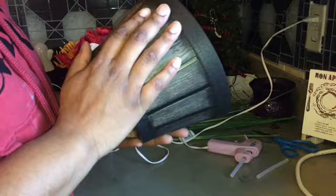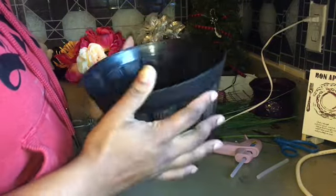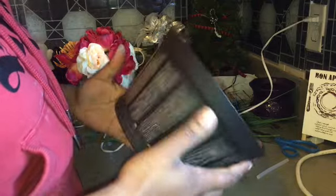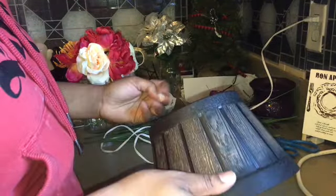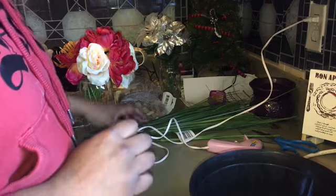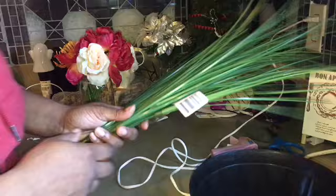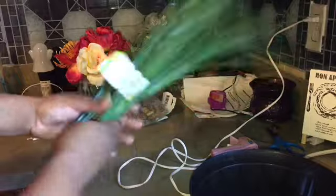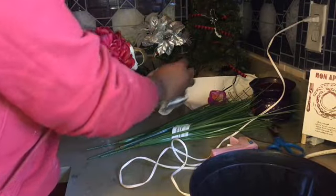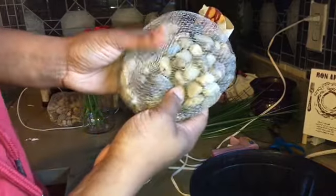You need a bucket of your choice — I chose this one because it was the closest to that pot. It's not glass but I don't really care about that, and for a buck you can't beat it. You're also going to need greenery, which I found at Dollar Tree for a dollar, and I bought three of them.